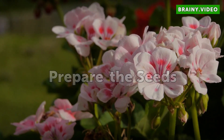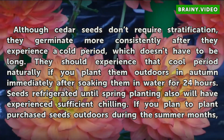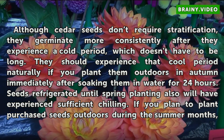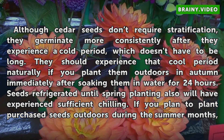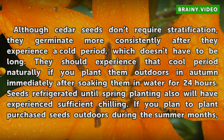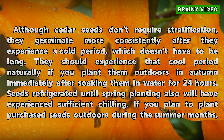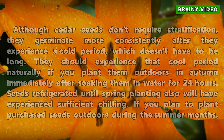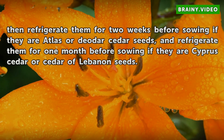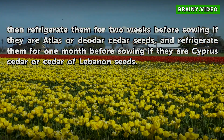Prepare the seeds: although cedar seeds don't require stratification, they germinate more consistently after they experience a cold period, which doesn't have to be long. They should experience that cool period naturally if you plant them outdoors in autumn immediately after soaking them in water for 24 hours. Seeds refrigerated until spring planting also will have experienced sufficient chilling. If you plan to plant purchased seeds outdoors during the summer months, refrigerate them for two weeks before sowing if they are Atlas or Deodar cedar seeds, and refrigerate them for one month before sowing if they are Cyprus cedar or Cedar of Lebanon seeds.